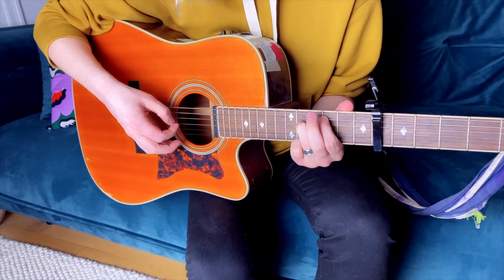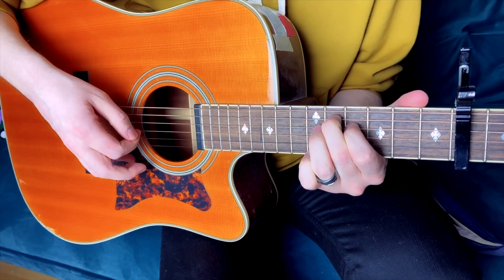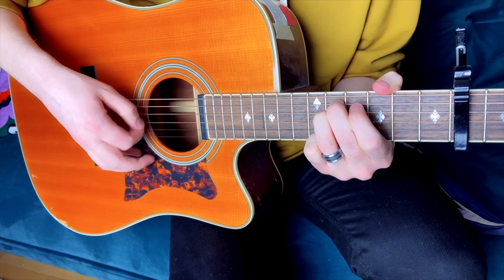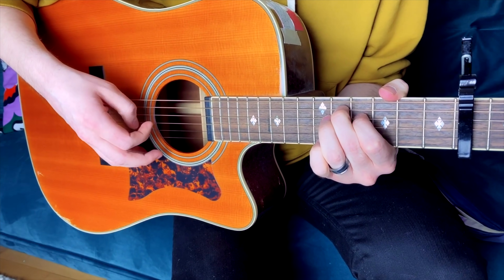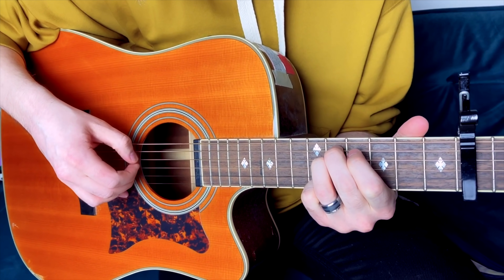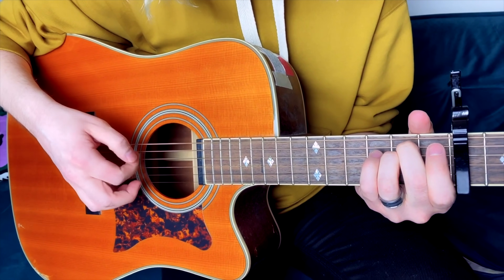Now I'll just run through it really fast. You'll notice later on in the song, to add some dynamic, it changes a little bit, but it's still the same shapes. So that is how it sounds on the record.